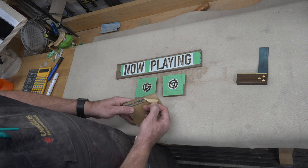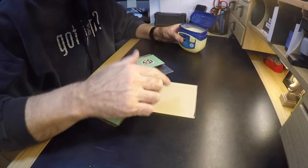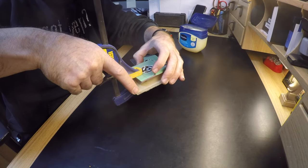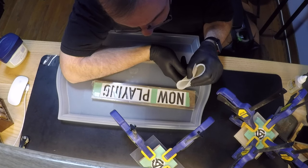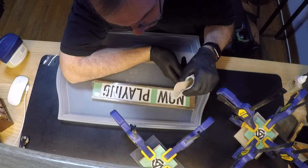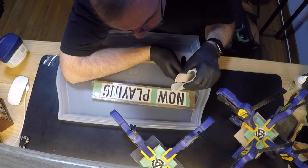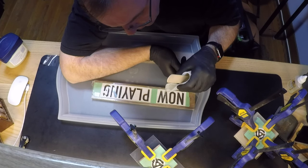I'm going to take a clear sheet of plexiglass and coat it with Vaseline — I'm using it as a mold release. I'll clamp this onto the piece, mix up some clear resin, and fill these cavities — not all the way, but just below the top. I'm going to do that to both the 45 inserts and the now playing sign. The masking tape and pattern are left on in case I drip. If you have regular mold release, use it. We're going to let the resin dry for 24 hours minimum before moving on.